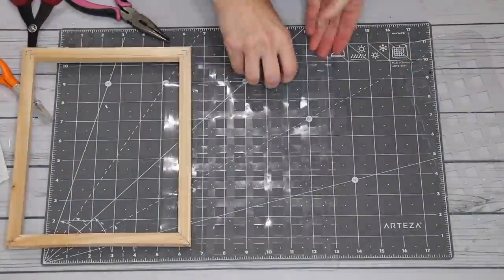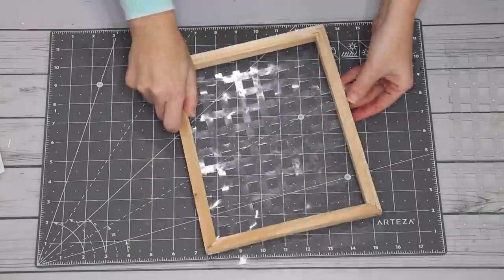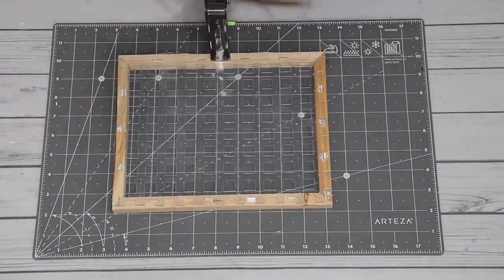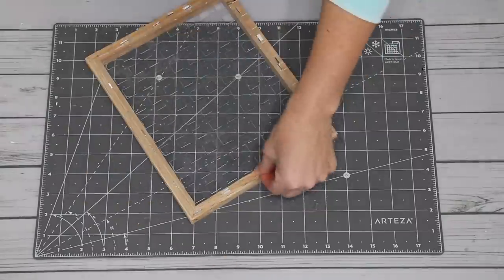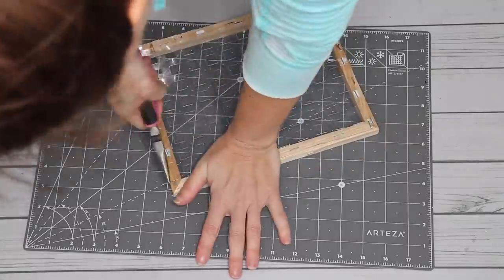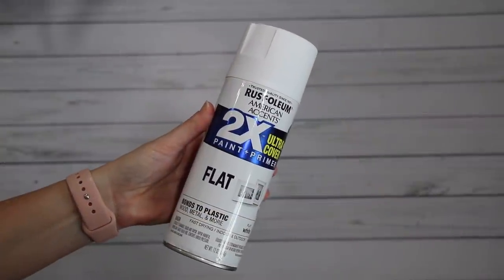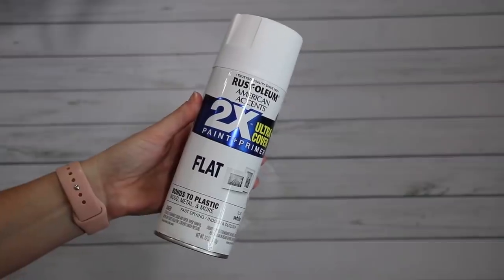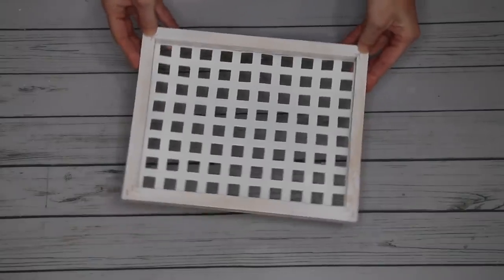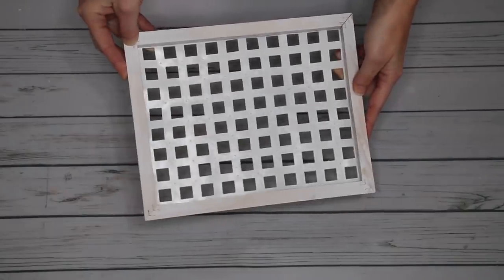I laid the wood on top of the clear mat to get an idea of the size I needed, then took my scissors and trimmed the mat down so it would fit behind. Then I went in with my staple gun and, on the same side where the staples already were, stapled that clear sink mat right onto the wooden frame. If you have any extra hanging off, go ahead and trim that up — you don't want it sticking out on your edges. Once that was done, I went in with white spray paint and gave it a nice, easy coat. I wanted the clear mat to be covered but I didn't want the frame to be completely white — I wanted some of that neutral wood to still pop through.